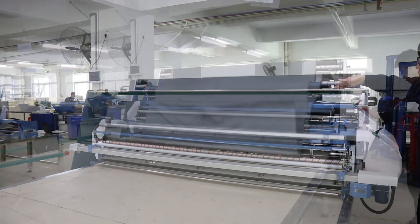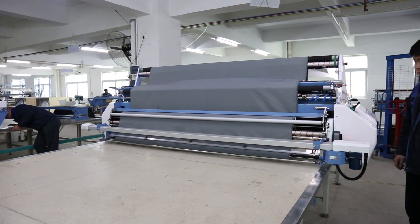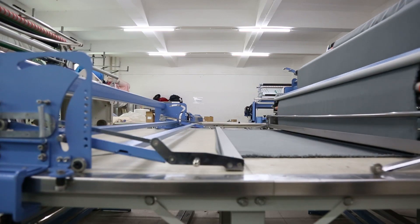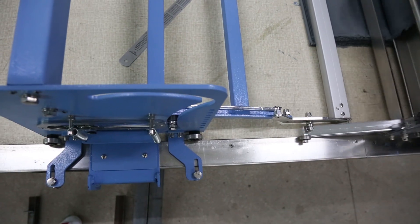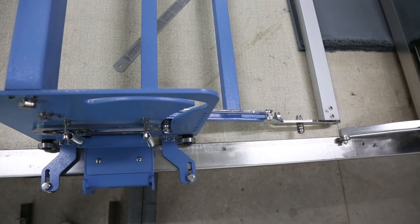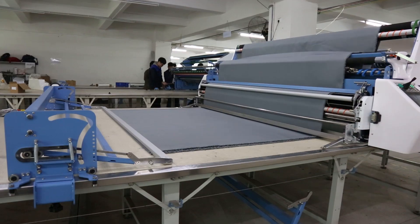It's equipped with a power cloth bucket which will help the cloth pull forward and move much more smoothly. There are two catchers: one movable catcher is located at the end of the fabric and another fixed one at the original point.